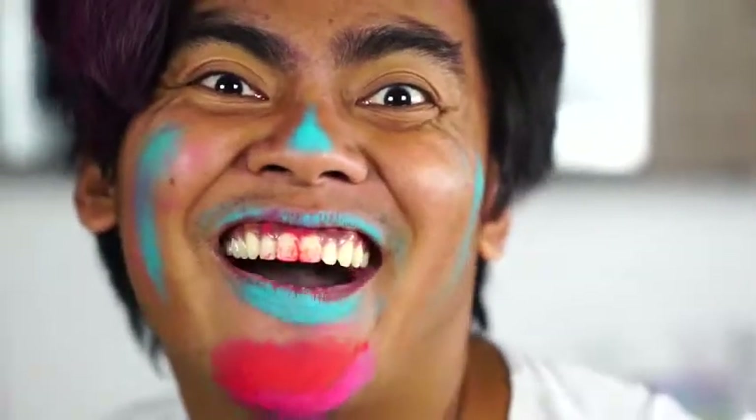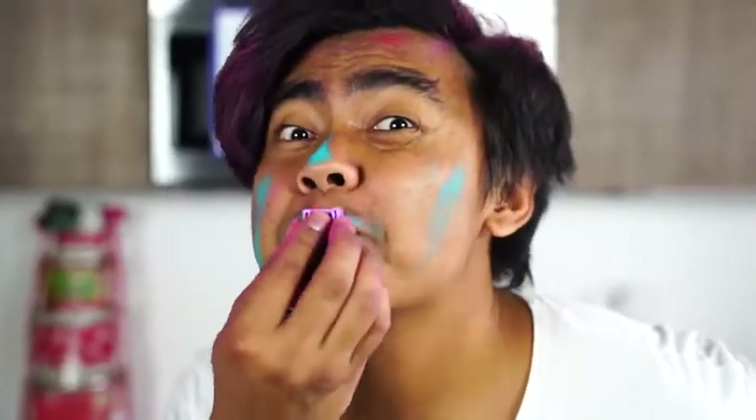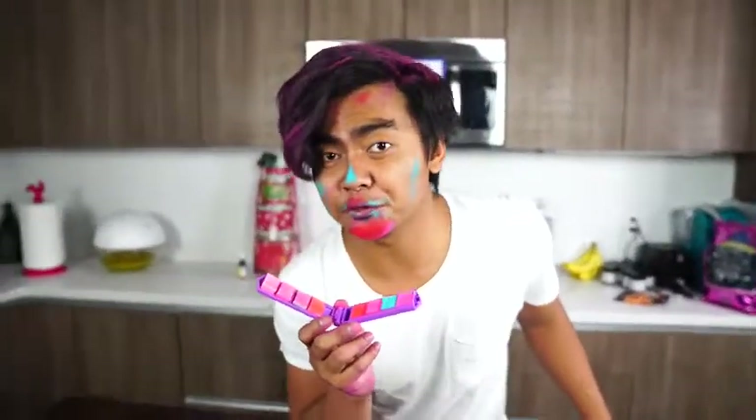You can also use it as like a teeth whitener. Are my teeth white now? Flashy. Alright guys, that's the end of the video. This is very cool if you wanna make your hair colorful instantly in a short amount of time. It doesn't work really well, but it works. Until then, I'll see you guys next time.